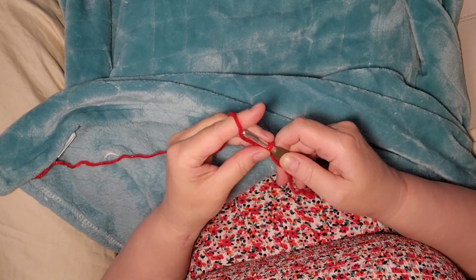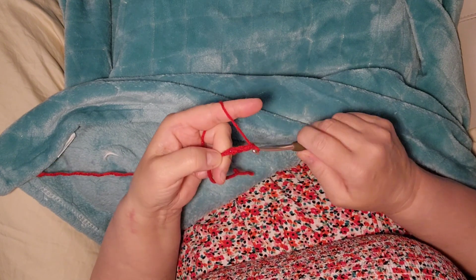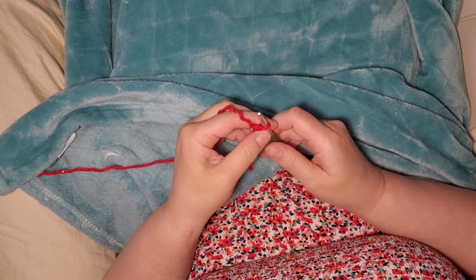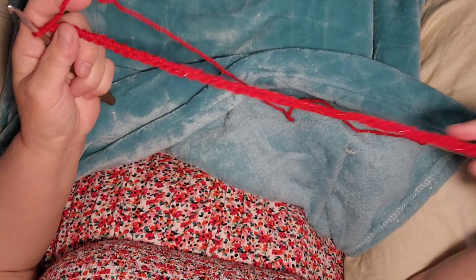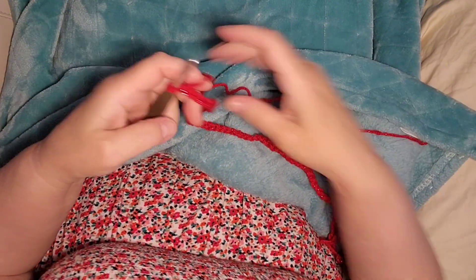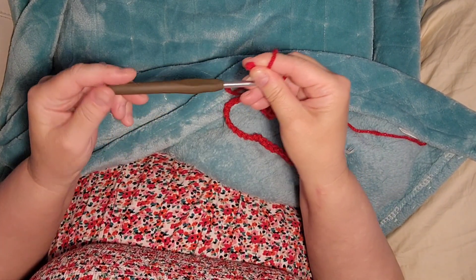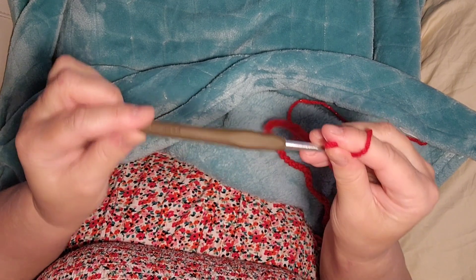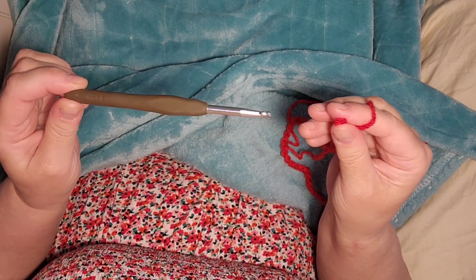This is how you start out — one, two, three — and make your 72 chains. Now I've done 72 chains, and I'm using a 5.5 millimeter hook. It's hard to see, but that's what I'm using.